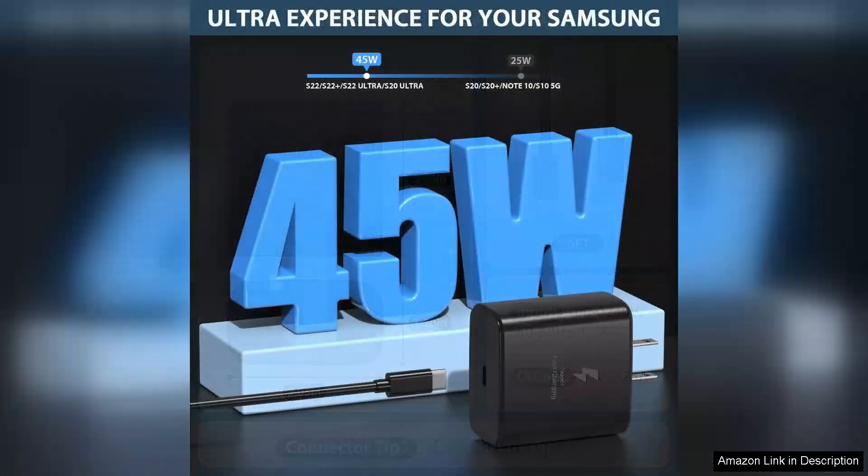The charger is compatible with multiple devices, including tablets and other USB-C gadgets, making it a versatile addition to my tech arsenal.